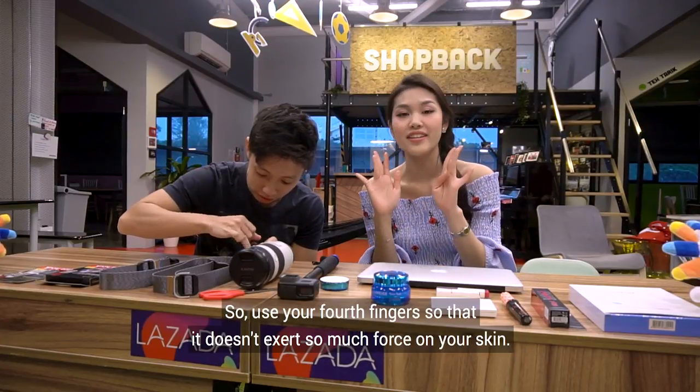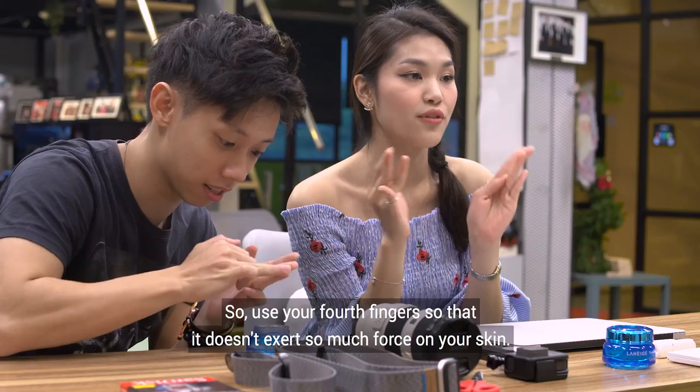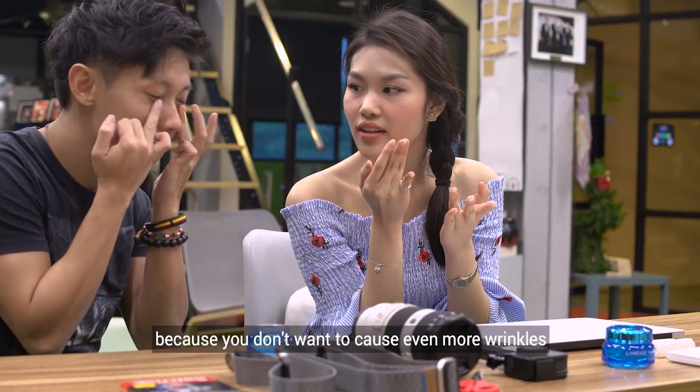Why you use your fourth finger is because it doesn't exert that much force on your skin — you don't want to cause even more wrinkles.